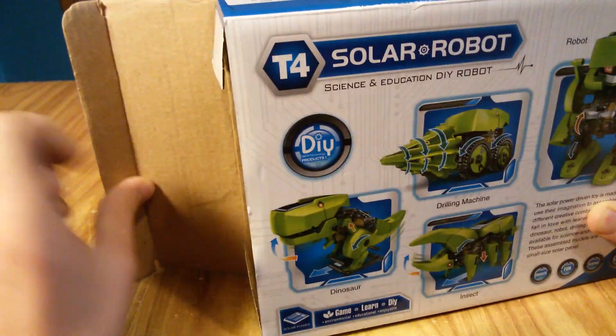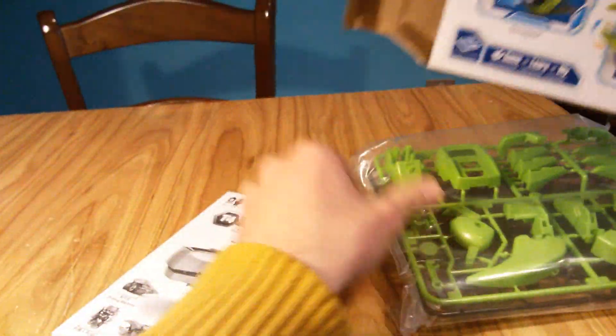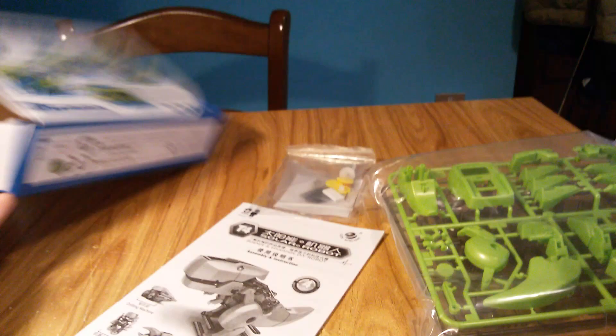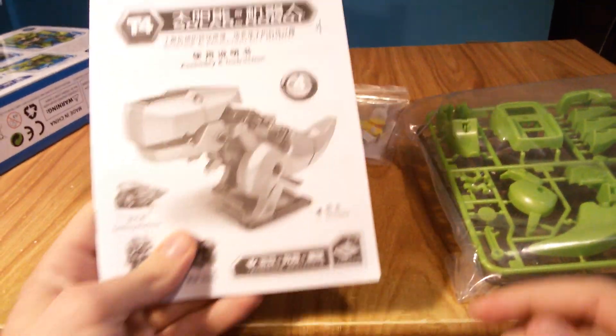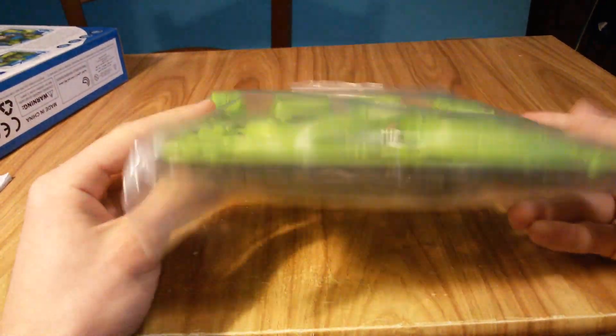Now open the box. We can find this instruction in English or Chinese, and these small pieces to assemble the product.